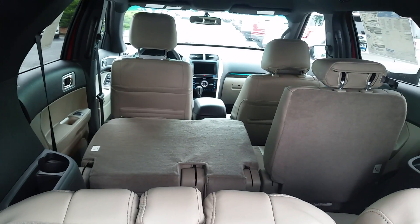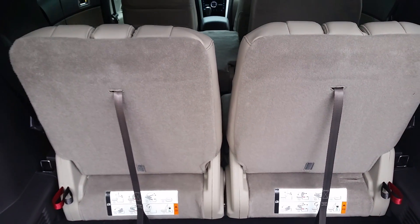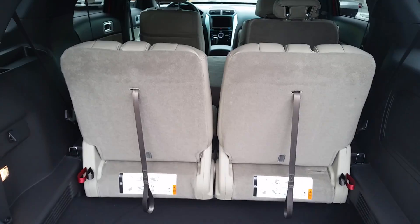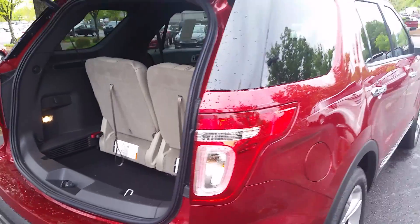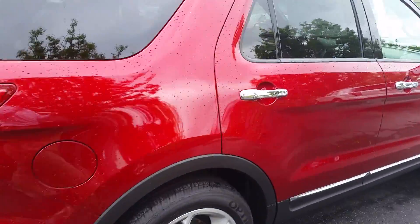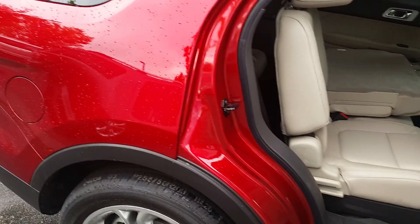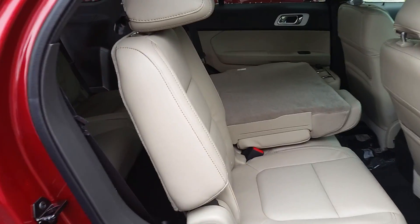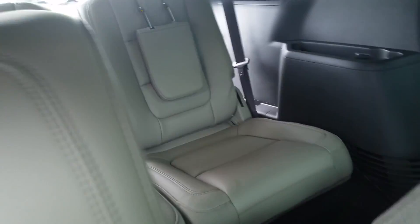This particular model is a seven-seater with a second row bench seat. All Ford Explorers have third row standard. You can get your Explorer configured with captain's chairs, making it a six-seater. It's a 60-40 split bench, leather trim, as you'd expect from a Limited.